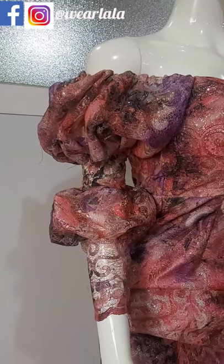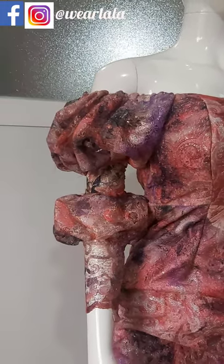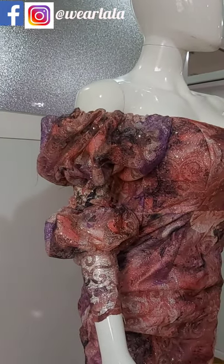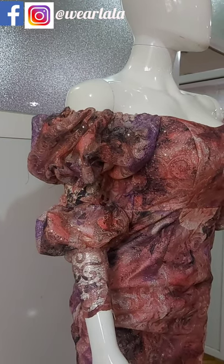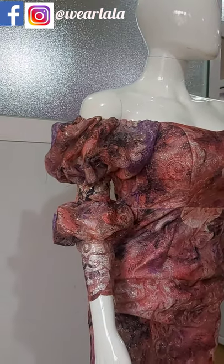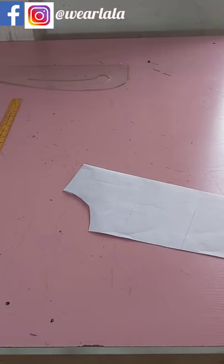Hi guys, welcome back to my channel. Today we're learning how to make this lovely sleeve. It's a variation of an off-shoulder sleeve, meaning you should know how to draft an off-shoulder sleeve before attempting this. If you don't know how to do that, I'll be dropping the link to my previous tutorial on how to draft an off-shoulder sleeve. So let's get started. This is my off-shoulder sleeve pattern.